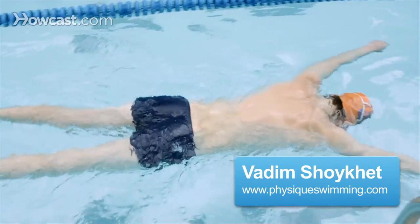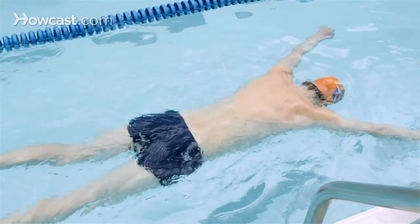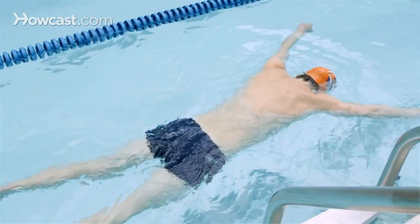Dead man float, jellyfish float. Knowing how to float is the foundation to swimming. Here's how to float on your belly in a dead man float.